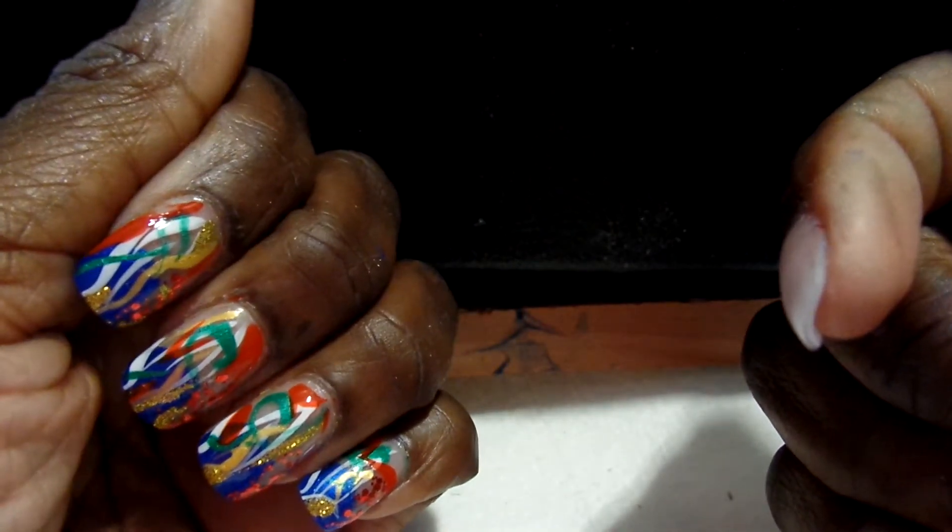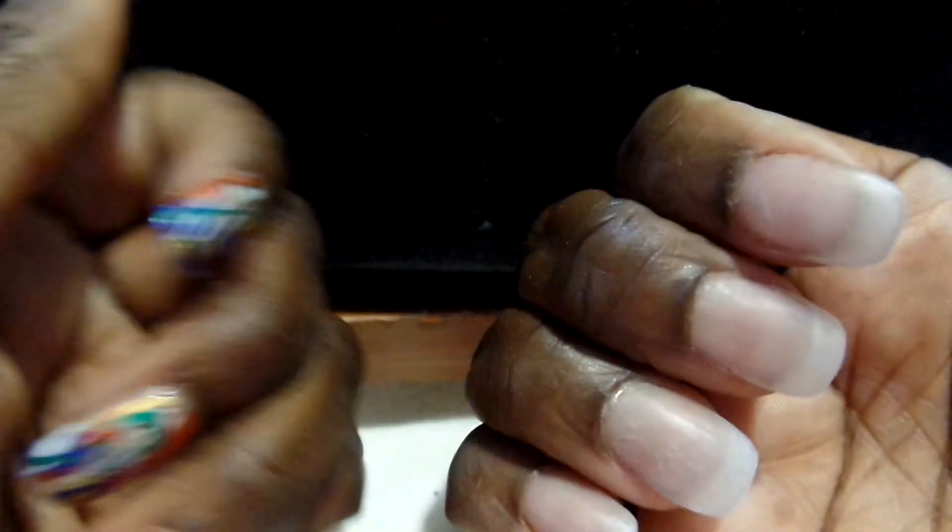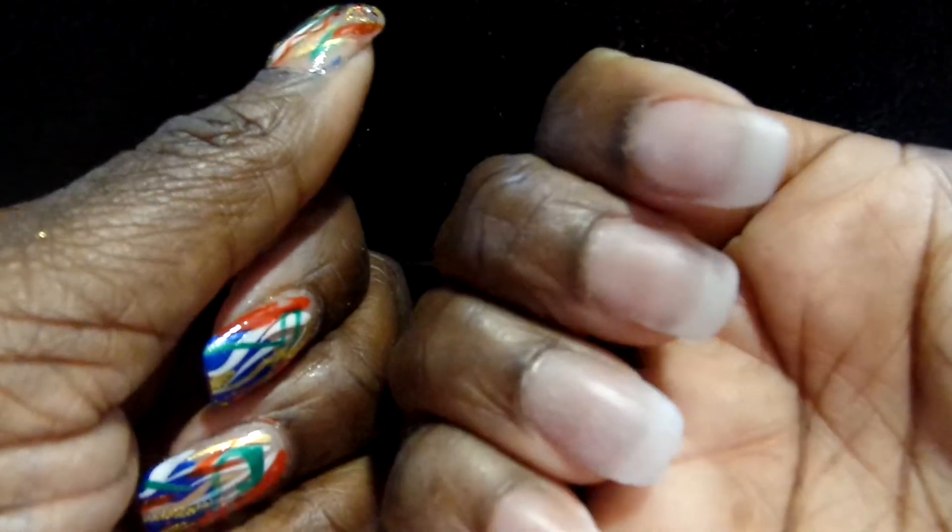I wanted to go ahead and show you the results of the other hand I did with Super Nail. When I did the review the other day, I only had one nail done, and so this is just the other hand.